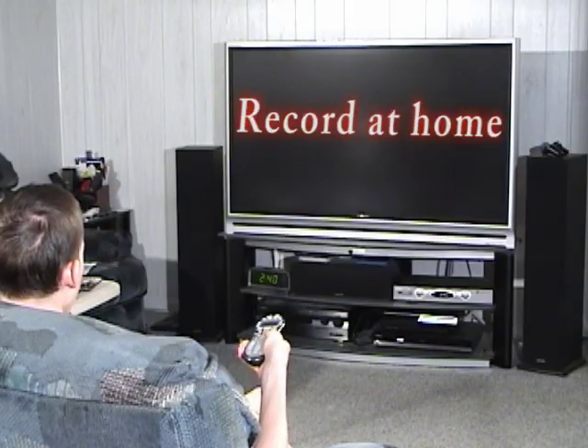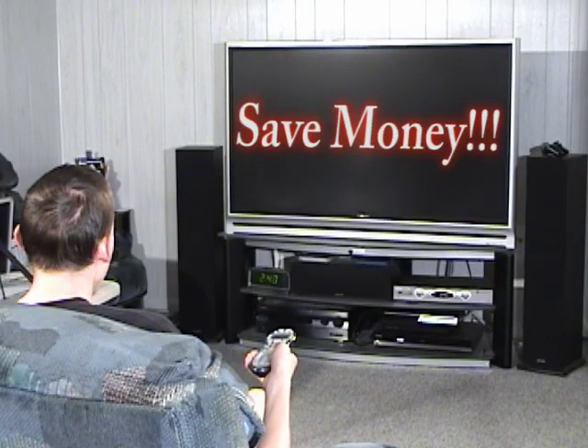You must be so Vin Diesel — I don't believe this, 3,000 channels and still nothing on. What's this? Would you like to learn how to record at home so you can get your music out to the rest of the world? Yes? Stay tuned.